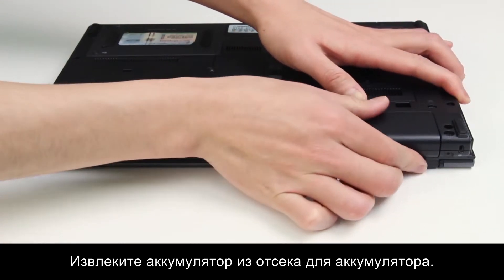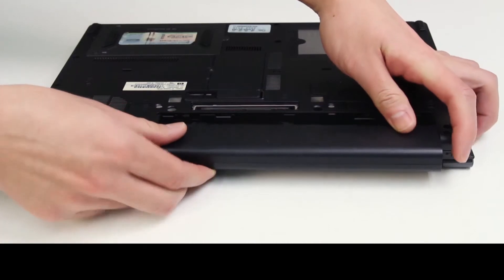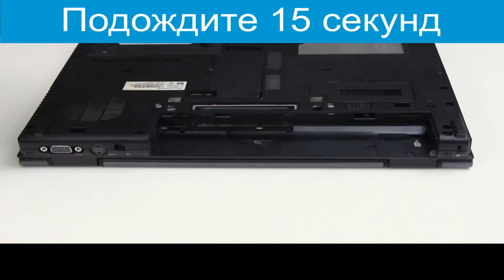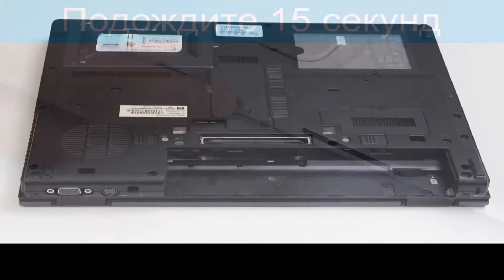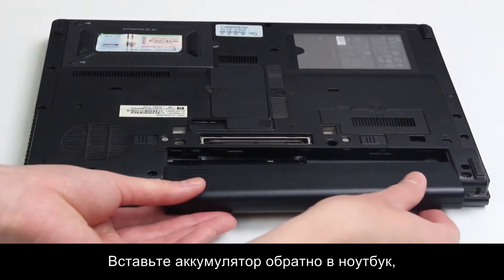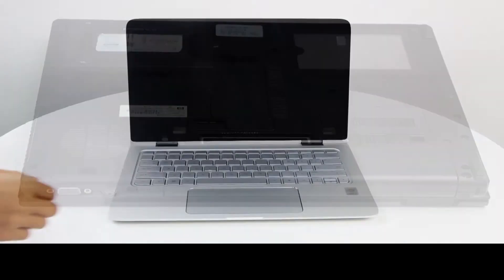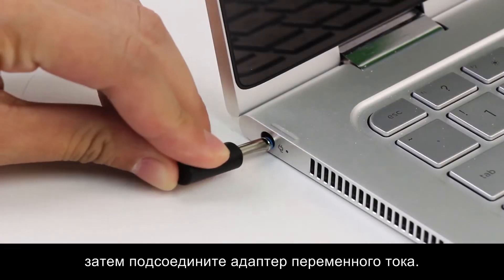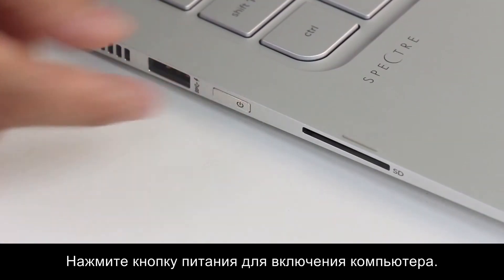Remove the battery from the battery compartment. Press and hold the power button for 15 seconds to drain any electrical charge from the battery. Put the battery back into the notebook, then plug in the AC adapter. Press the power button to turn on the notebook.